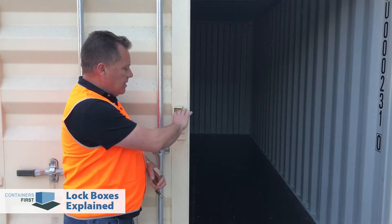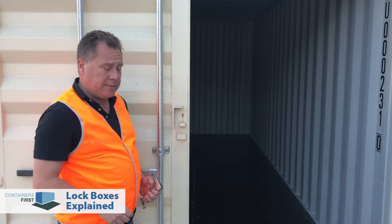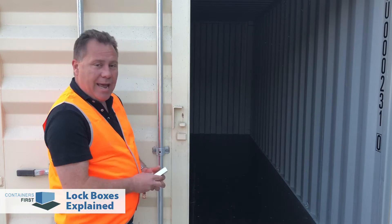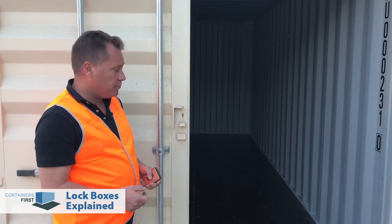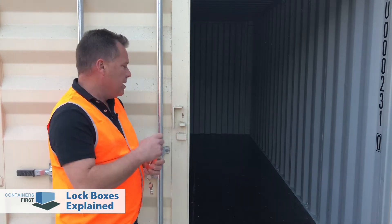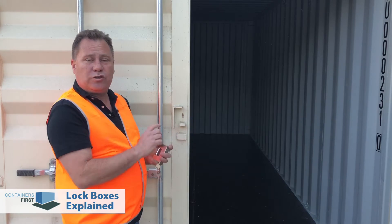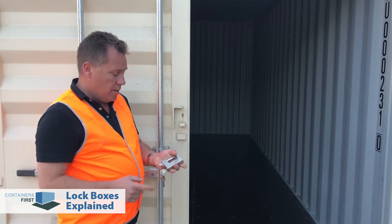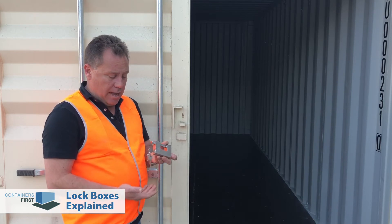So this is what's behind the big locking cover. We have a simple vertical locking point welded in place, and we have this notch. Now this notch is super important because it stops bolt cutters from going up into the opening to access the padlock. Now a traditional U-shaped padlock or a normal padlock that you might use can be a little bit tricky to get into this lockbox, and it also still leaves the main bar — this part of the padlock — exposed.